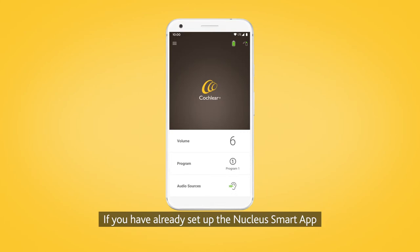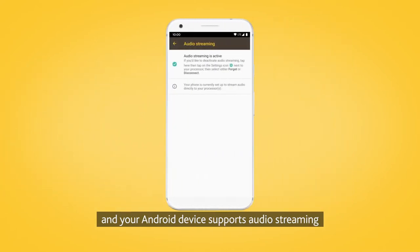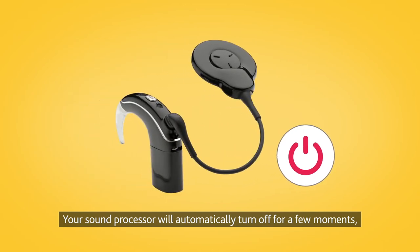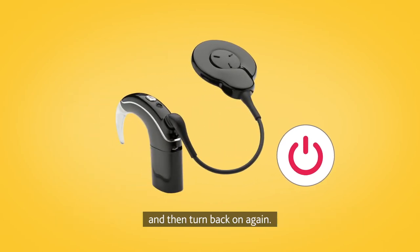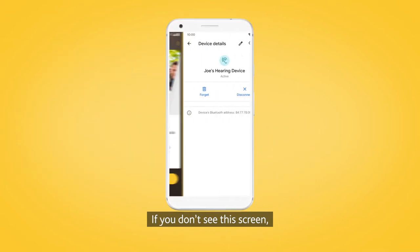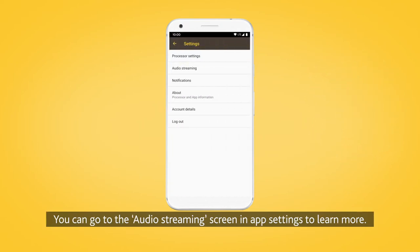If you have already set up the Nucleus Smart App and your Nucleus 7 sound processor, and your Android device supports audio streaming and displays the audio streaming screen, tap Enable. Your sound processor will automatically turn off for a few moments and then turn back on again. If you don't see this screen, it may be because streaming is already enabled on your device. You can go to the audio streaming screen in app settings to learn more.